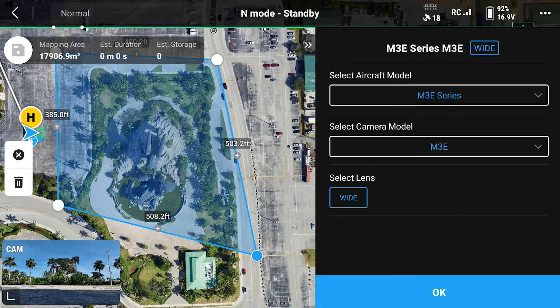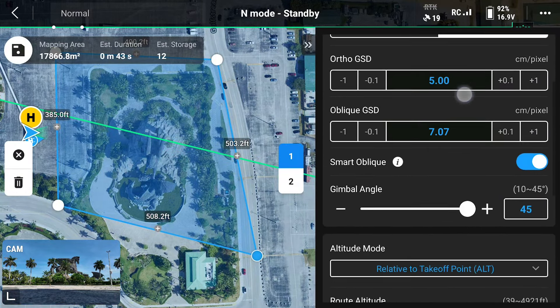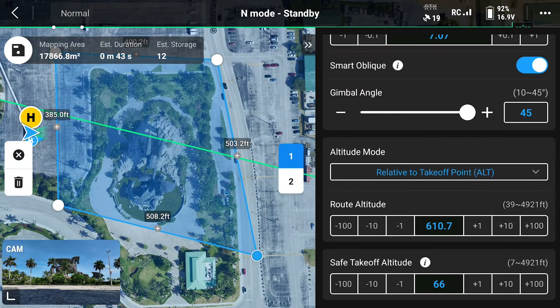We can see here that the correct aircraft is shown as well as the camera model. We're going to switch from ortho collection to oblique collection and you can see below we have smart oblique toggled on. Next, adjust your route altitude to clear the highest objects in your area.